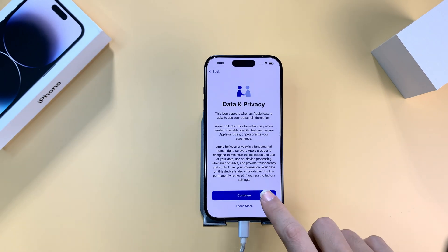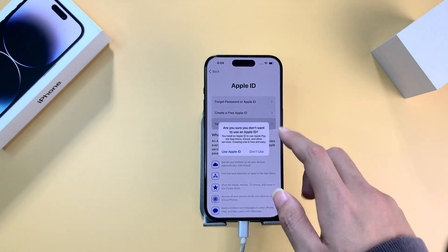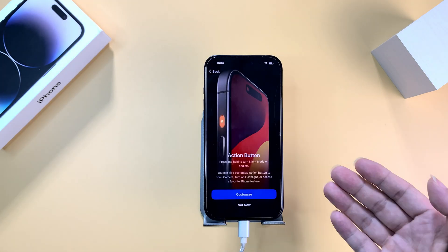When you're on the 'App and Data' page, you have the option to restore your data. If you don't need this step, you can simply skip it. As you can see, I have successfully factory reset my locked iPhone. AnyUnlock is pretty easy — just give it a try.